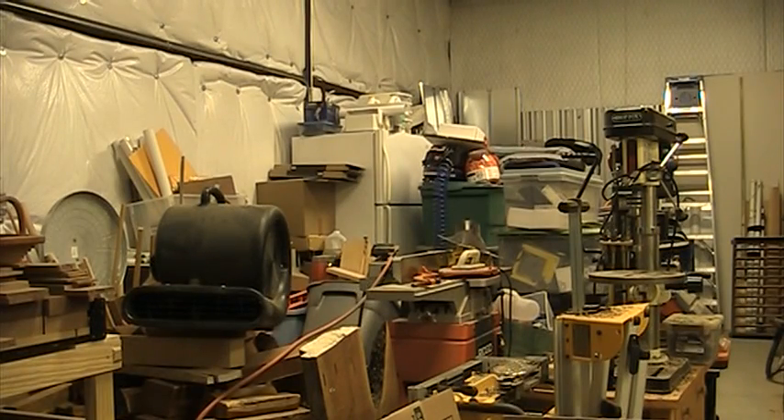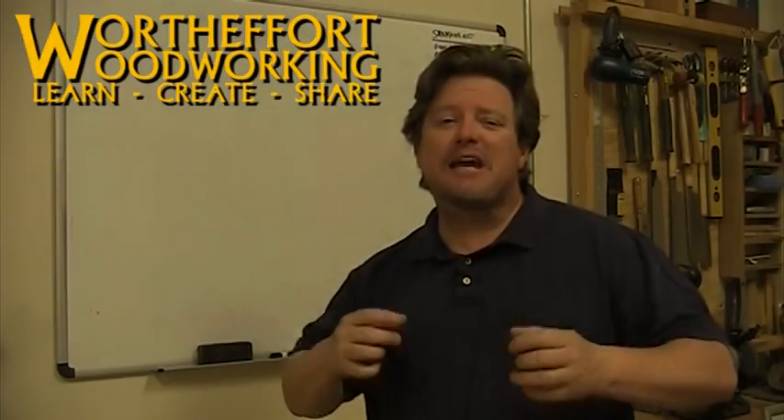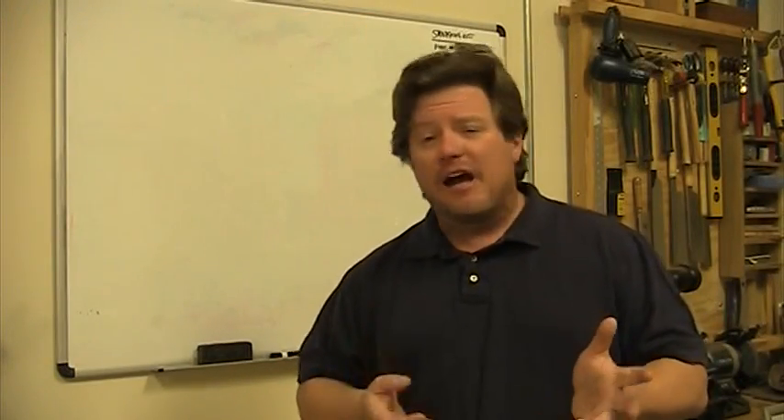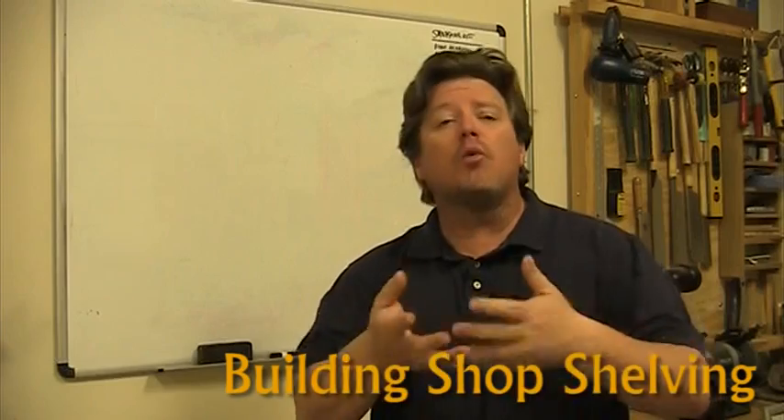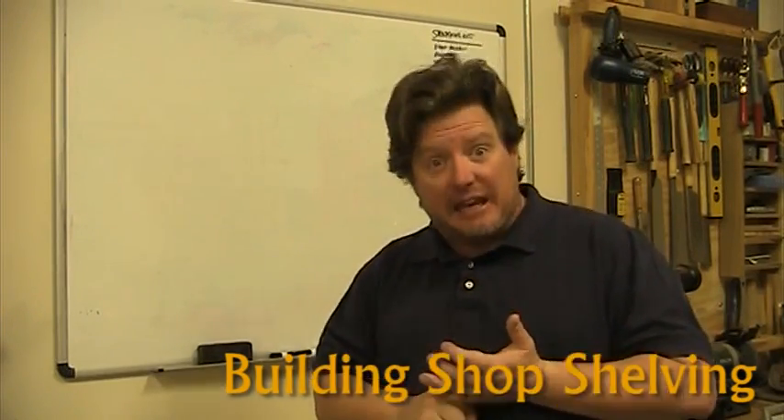This episode isn't about hoarding. I just can't unpack until I build shelving. Welcome to Worth the Effort. So today we're going to build a shelving system — a very modular system that you can modify any way you want to fit your needs. That's going to be simple to build and relatively inexpensive.